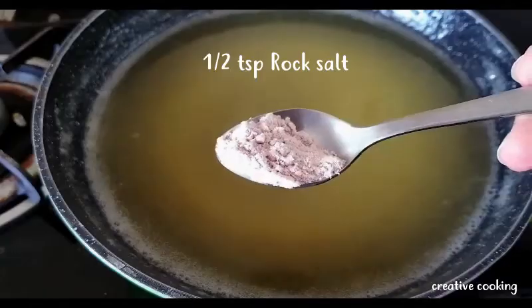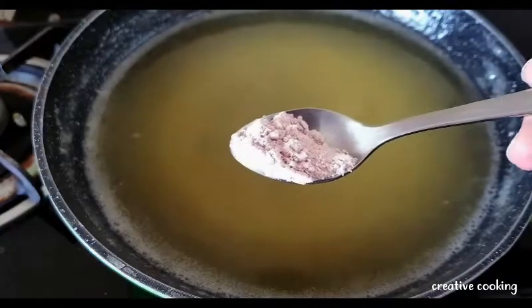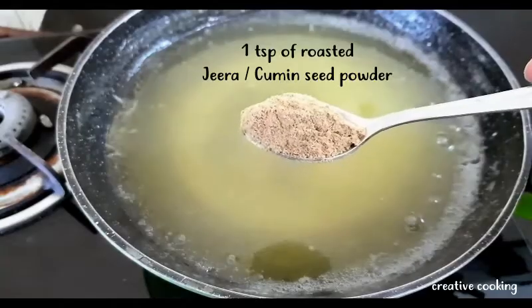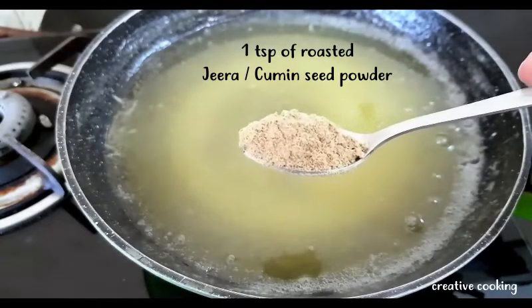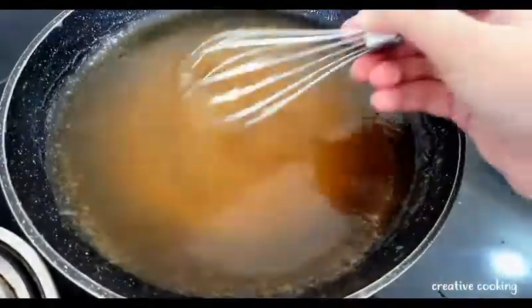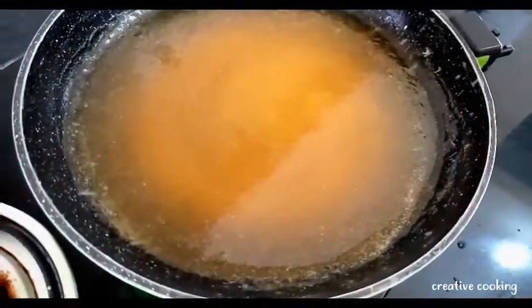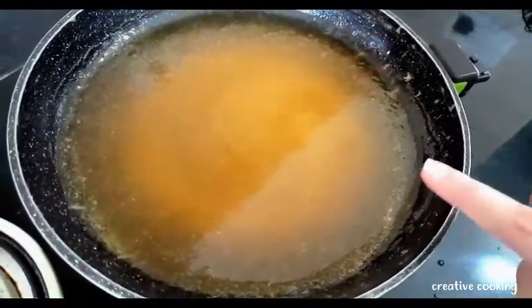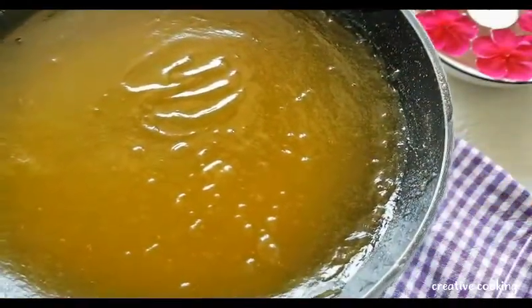We will add about half a teaspoon of rock salt — if you don't have it, you can use regular salt. I'm also adding one big heaped spoon of roasted jeera powder, or roasted cumin powder. Mix everything well. The pulp mixture is now ready, so I've switched off the flame and will let it cool down.